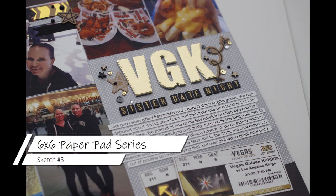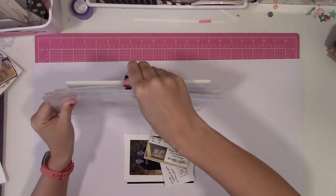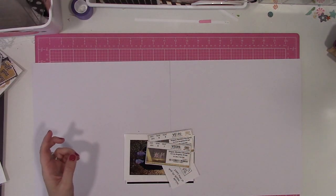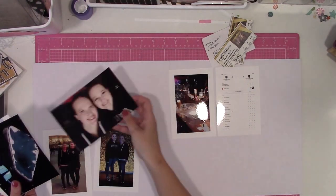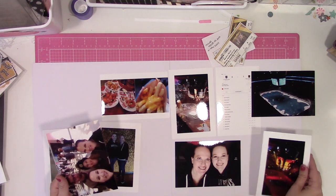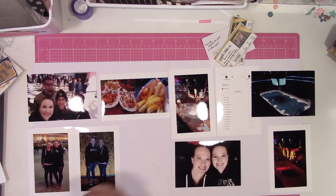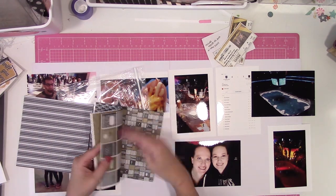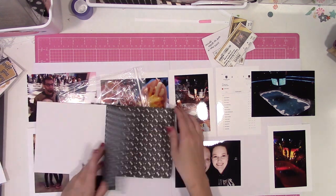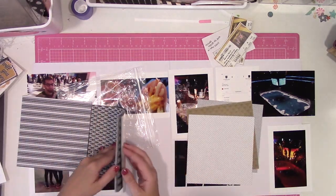Hi guys, it's Nicole and today I am working on sketch number three for the 6x6 sketch bundle from Scrapwork Generation. This is designed by Allison Davis and she is hosting a Facebook group that goes along with this, as long as you had purchased it before a specific deadline. I had mentioned in previous videos that I am doing my layout before I go look at any inspiration in that group — it's just a personal preference.